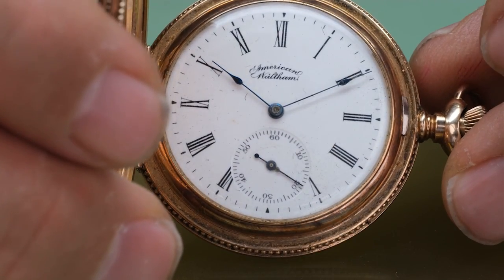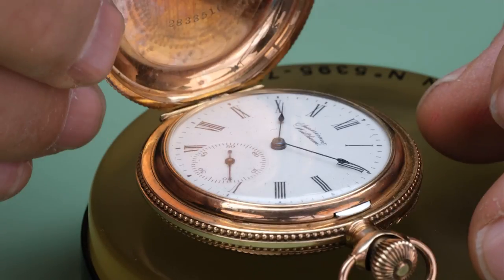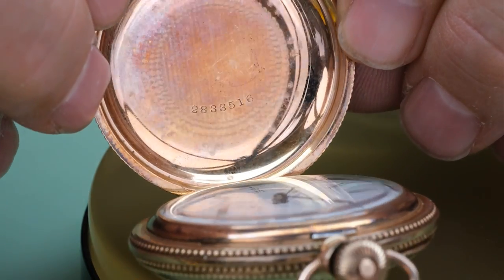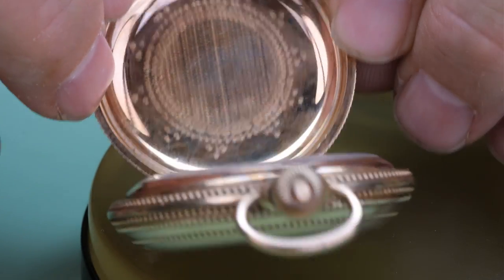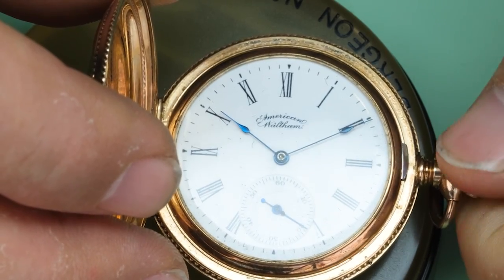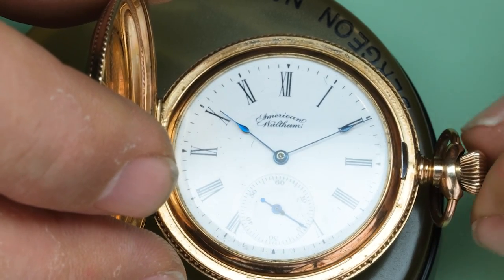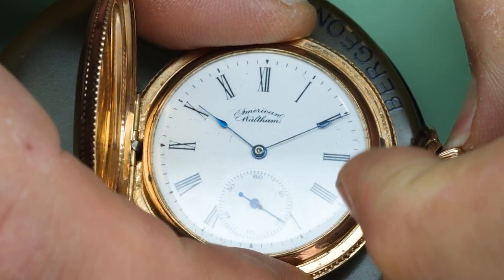Some of you might have seen another video I did on a Waltham watch, but that was a relatively new watch from their late period when they actually made the watches in Switzerland. This one however is a real Waltham. It really represents what Waltham was famous for — beautifully decorated pocket watches, both inside and outside.